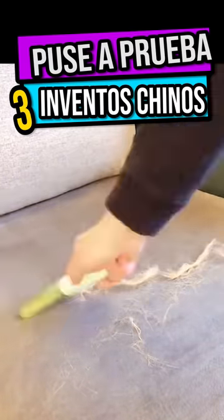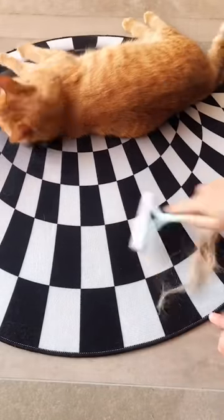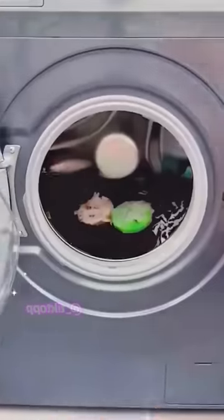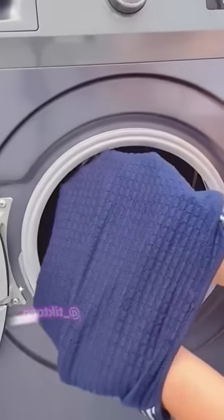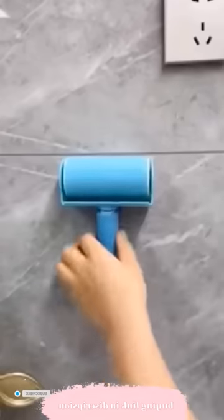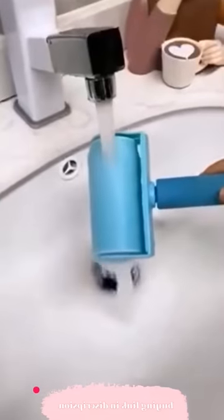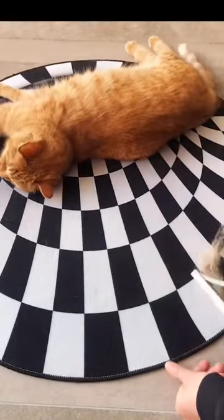Today, three Chinese inventions advertised online are being tested to determine their authenticity. I attempted this intriguing rake to effortlessly and rapidly eliminate the hairs that your pet leaves all over the place. This invention is also placed in the washing machine and traps all the lint and hair from clothes. Then you just wash it and can reuse it as many times as you want so that your clothes come out without a single hair. I also tested this roller that has nanotechnology to eliminate dog hair and can be utilized repeatedly because its adhesive will never detach. All these products look great, don't they? But will they really work or will they be another internet scam?